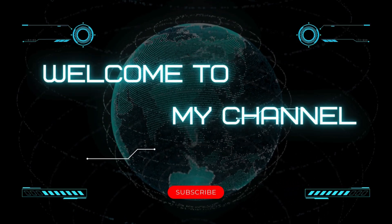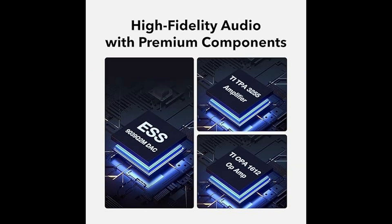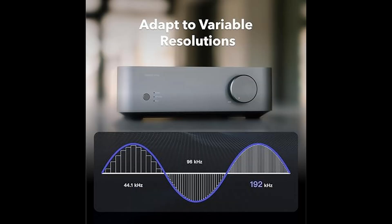Hey guys, a warm welcome to our channel. Today, we're reviewing the Weem Vibe Link Amp, a powerful 100W power amplifier that's packed with premium audio components and designed to enhance your sound system.